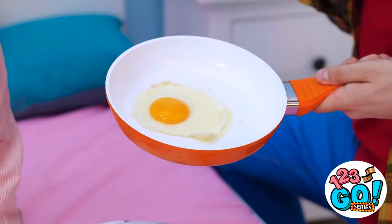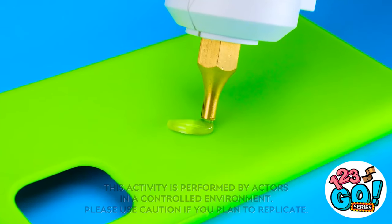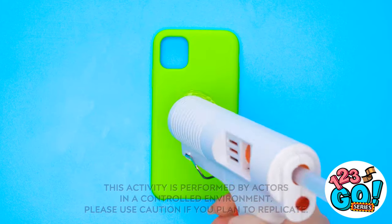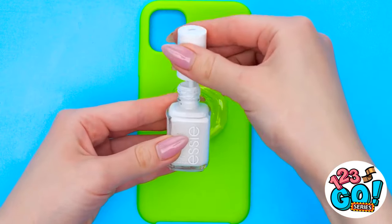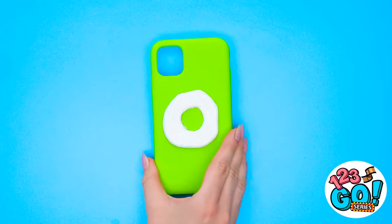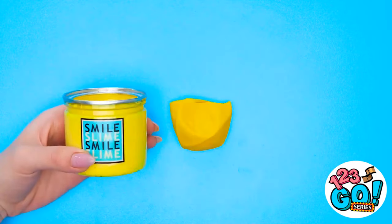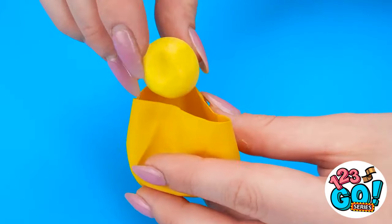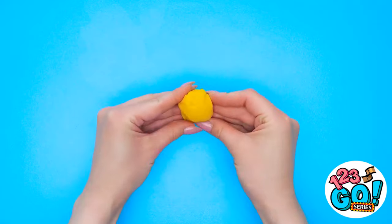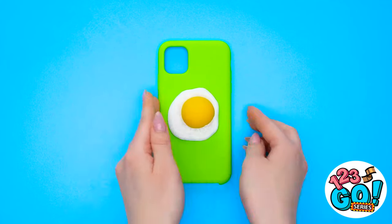Hey! An egg! That gives me a great idea! I'll start with a phone case and a glue gun. I'll draw a circle of glue in the middle and paint it with white nail polish. Now I'll wait for it to dry. For the next step I'll need a yellow balloon — I'll just cut the top off and put a ball of slime inside it. Just like that! And now to put it on the phone! It's squishy! It looks like an egg on my phone case!